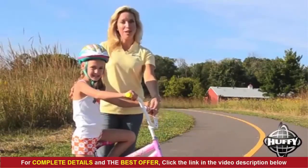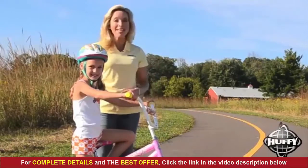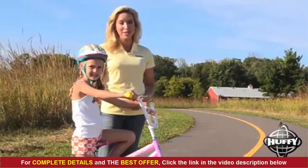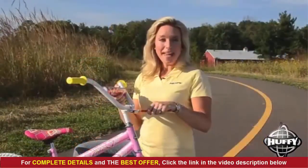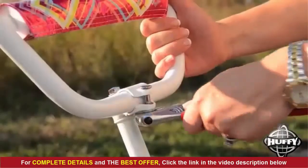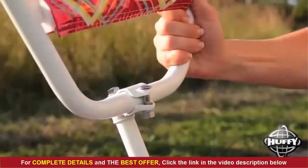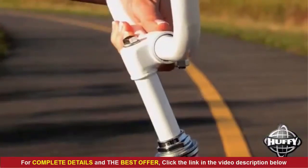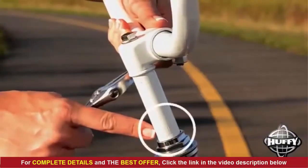You want the bars close enough that your child can reach the grips with a slight bend in the elbow, but not so close that the grips touch his or her body when turning. Your bike may have a one or two piece handlebar. For the two piece, loosen the clamp to rotate the bar. Both types allow you to move the post up or down. Be sure to cover the minimum insertion mark.